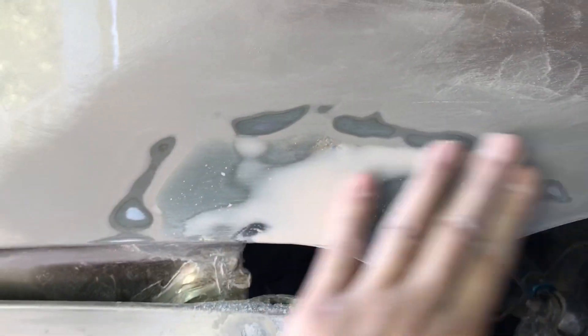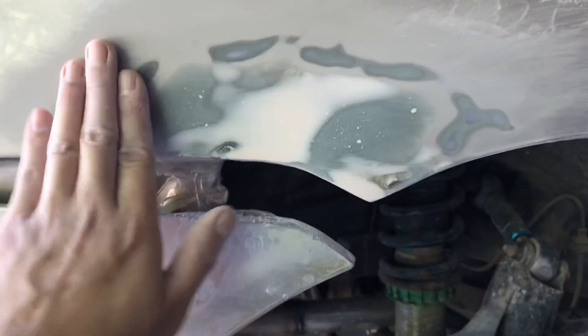There are some pinholes, so I'm just gonna apply the spot putty and after that I can apply my primer.